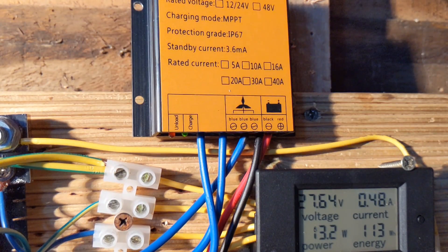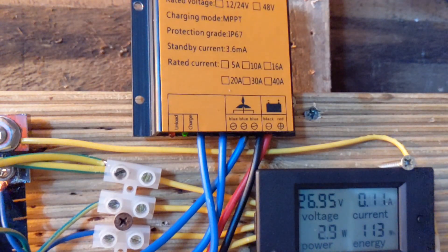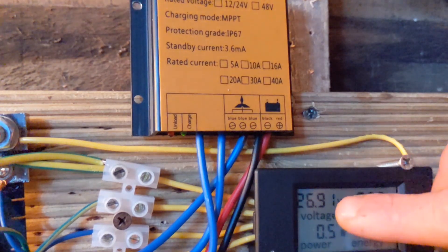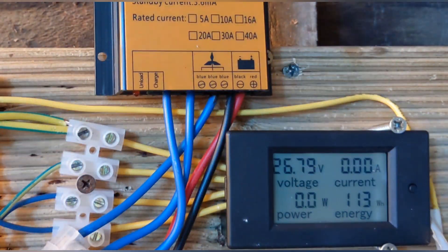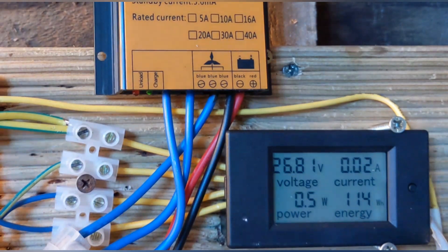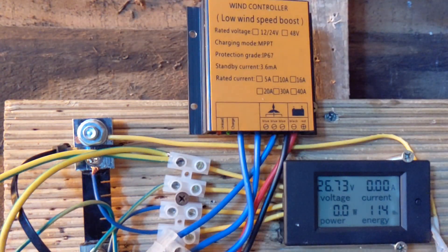The unload light actually came on for a short moment there while it was in time-lapse — that's typical. I'll put it back on time-lapse — you might be able to see if the red light comes on. Look at the voltage here. As you can see it doesn't seem to be doing much power-wise. Maybe it's just not windy enough, so let's swap it back over.